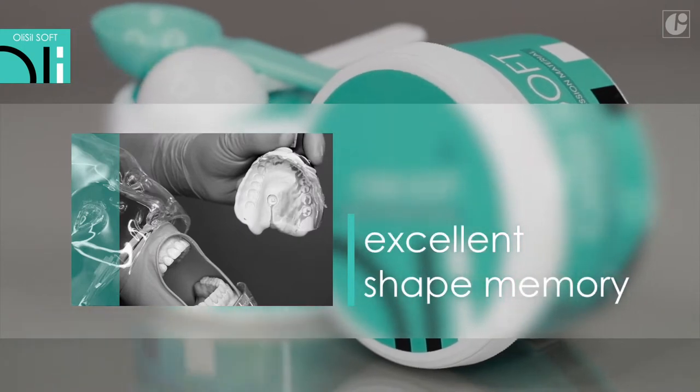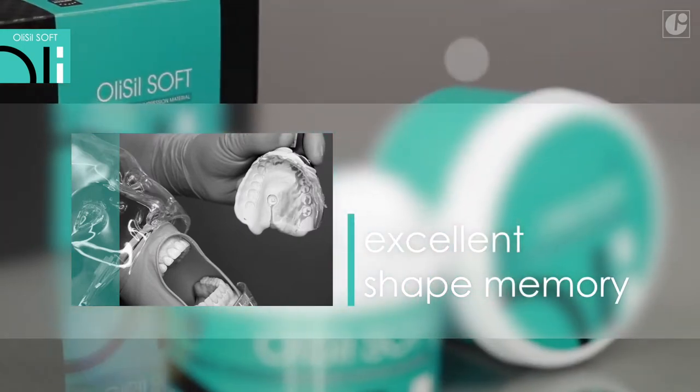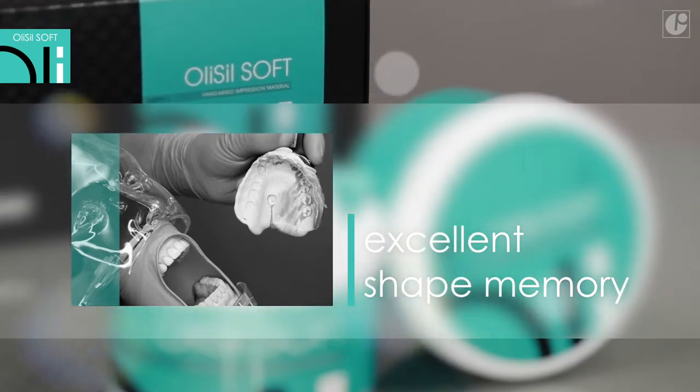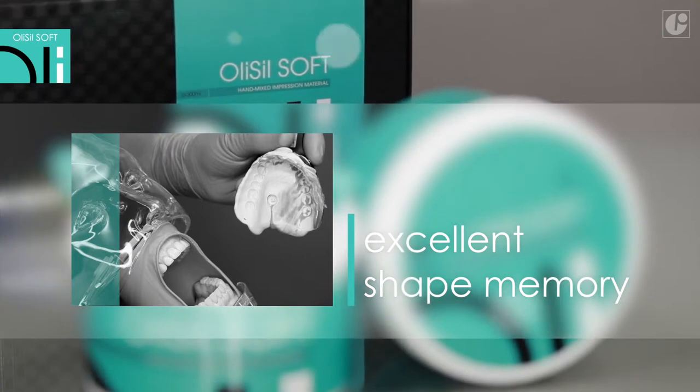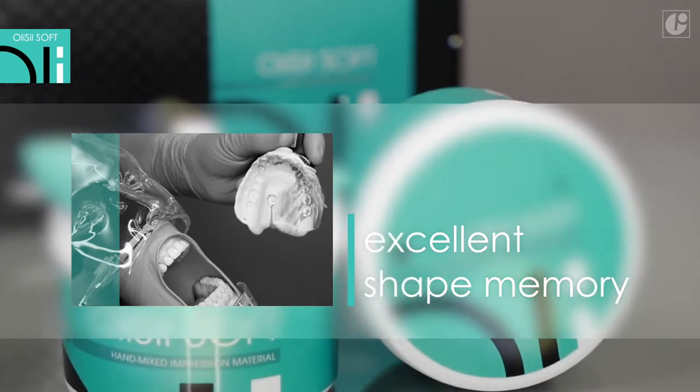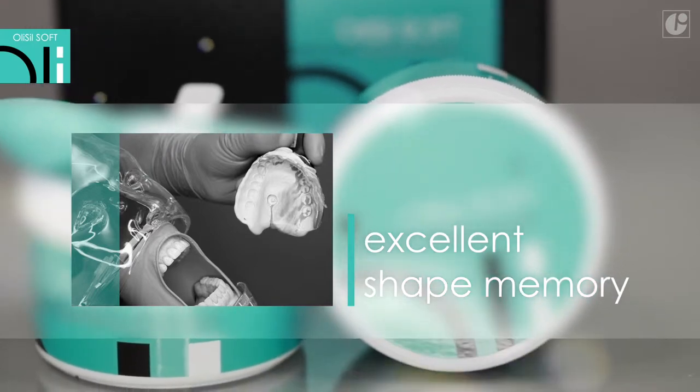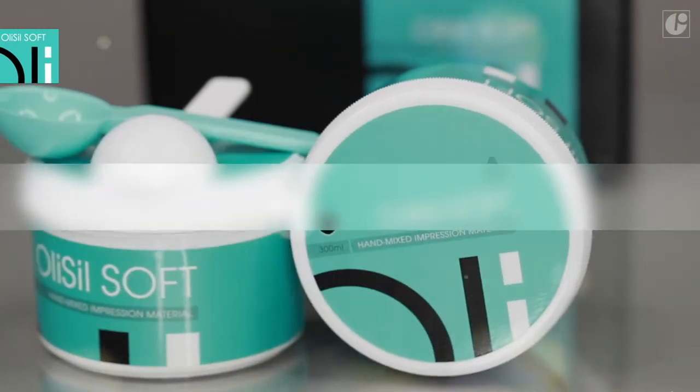OliSeal Soft's final hardness of 65 in Shore A makes it possible to release the impression from the oral cavity easily. On the other hand, thanks to the so-called shape memory, the impression is not deformed during the removal of the tray with the cured material. The reproduced details are perfectly kept.